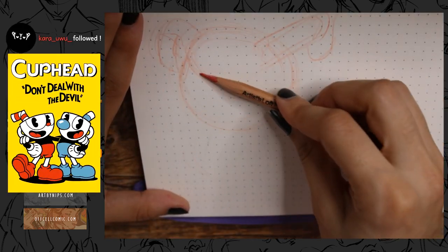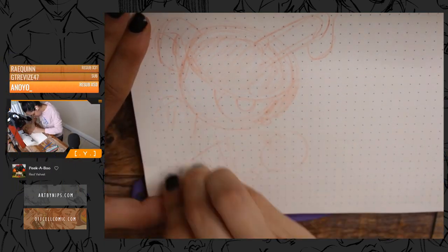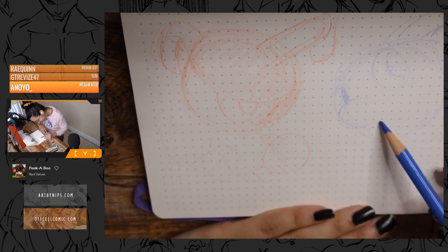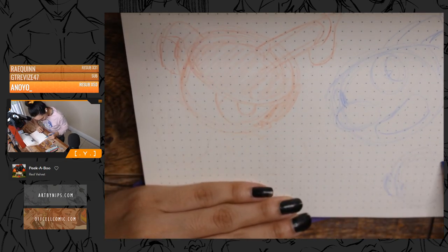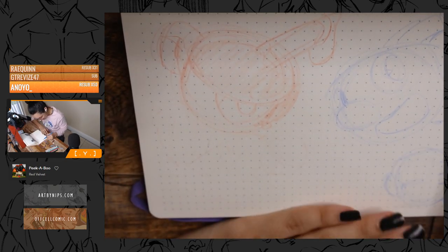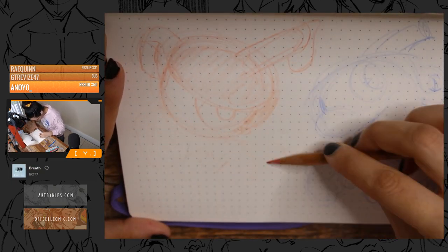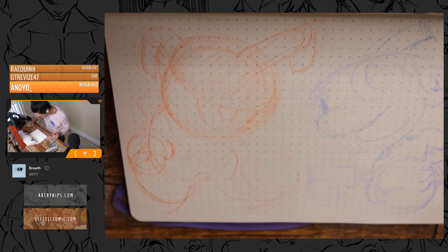Somebody suggested Cuphead because that was another game I marathoned on stream with my friends. I think we did it in two sittings over two days. I had never drawn Cuphead fan art, so I thought it would be fun to doodle some Cuphead as well. I'm so behind on fan art because there are so many games I've recently beaten but haven't drawn anything for.